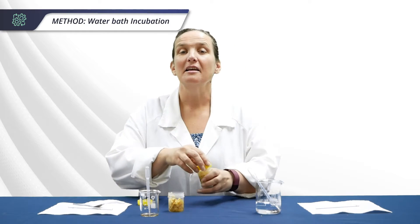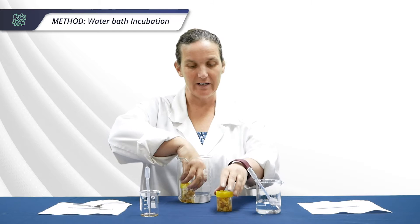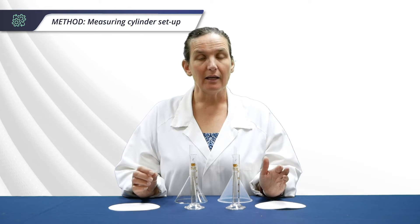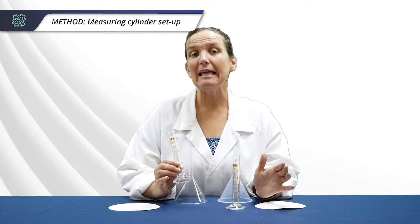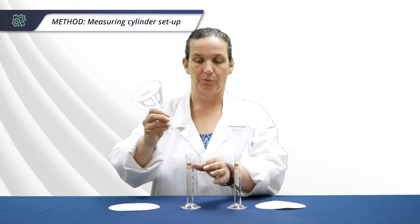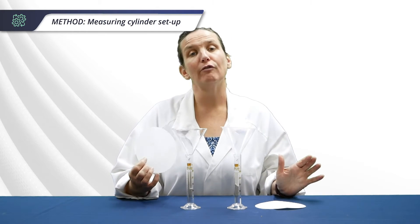Once you've done that, put the lids on and pop them into a water bath for 15 minutes at 40 degrees. While your samples are incubating, set up your measuring cylinders — mark one E for experiment and one C for control — and place the funnels into the measuring cylinders. Then fold the filter paper to fit into the funnels.